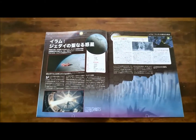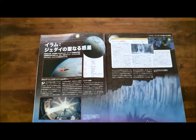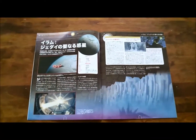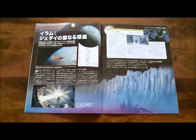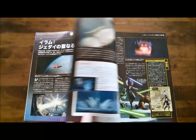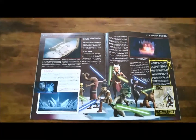Here's Ilum — or Ilum. I'm not really sure how to pronounce it. In Japanese it's I-L-U-M, and in English it's also I-L-U-M. According to the Wookieepedia, this is where young Jedis collect their Kyber crystals to make their first lightsabers.